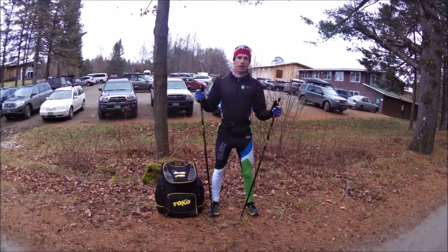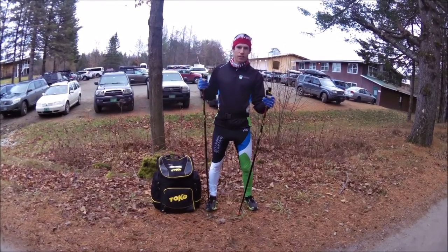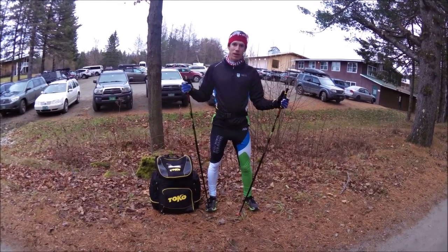Hey, this is Adam Turco. I'm head coach of the Mansfield Nordic Club here at Crassbury Outdoor Center for our Thanksgiving training camp. I'm here to do a little ski rack video series. We're going to talk about bounding today.